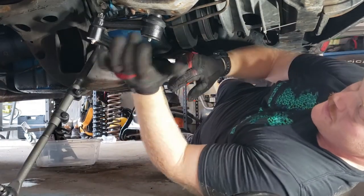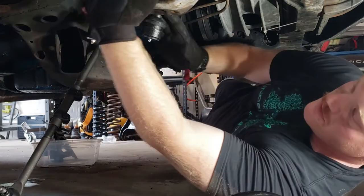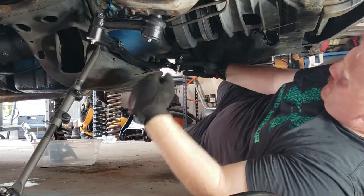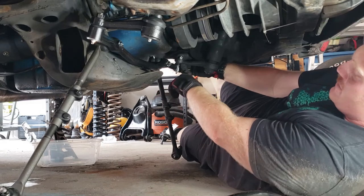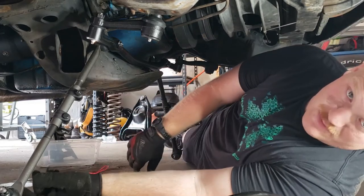Alright, we have our center link hooked up. The idler arm is bolted up loosely. I'm going to come in here with 9/16ths on both sides — the nut and the bolt. I'm going to come back here with our pitman arm, tighten down our castle nut, get our cotter pin through it, and then we'll be ready to start putting our sway bar on.